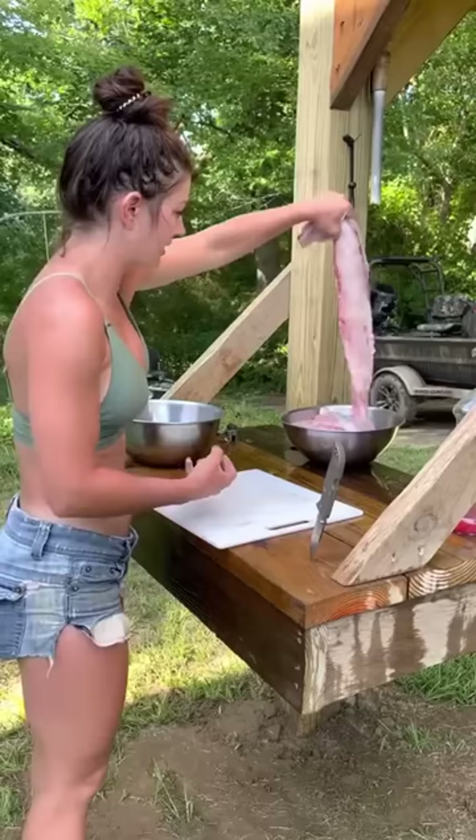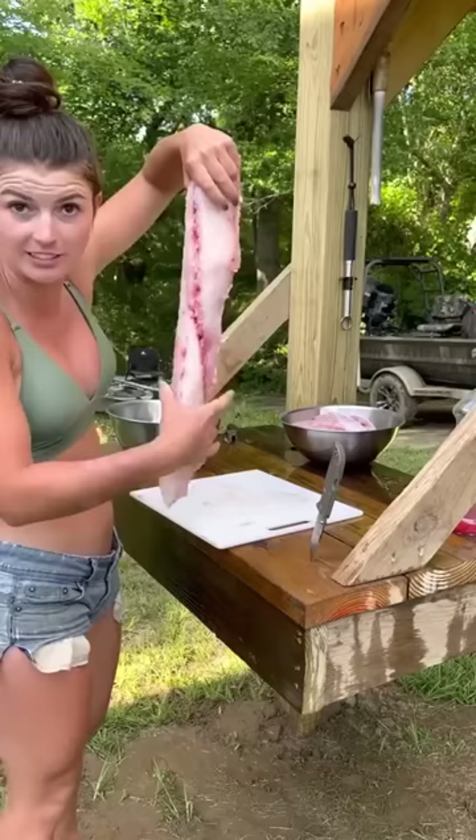For the sake of the video, we're only going to be cutting up one of the fillets and one of the belly meats, so it ain't a crazy long video.